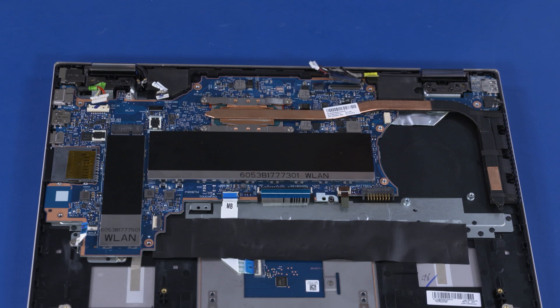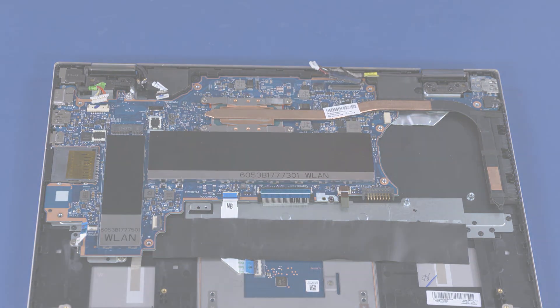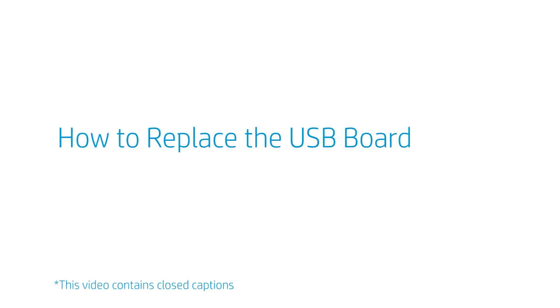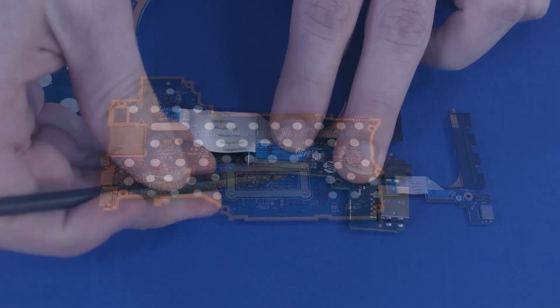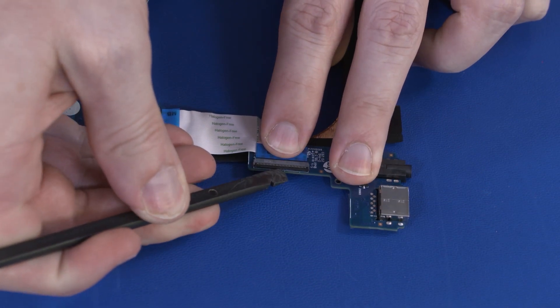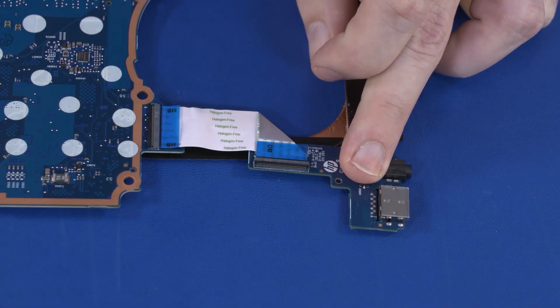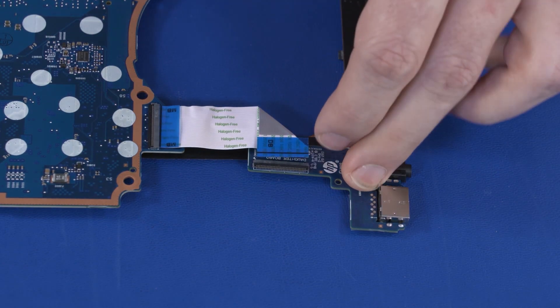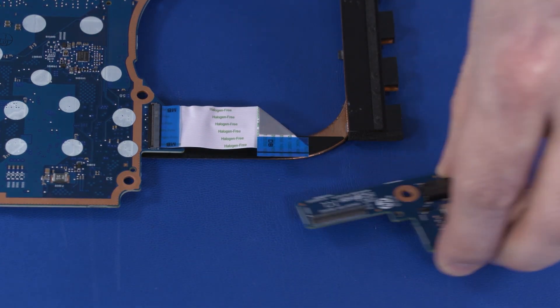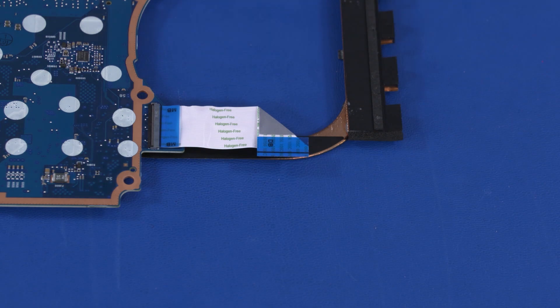Reverse this procedure to install the motherboard. How to Replace the USB Board. Before you begin, remove the base enclosure, battery, WLAN module, fan, and motherboard. Removal. Using minimal force, lift the locking bar up on the USB board ZIF connector and disconnect the USB board ribbon cable from the USB board. Remove the USB board. Reverse this procedure to install the USB board.